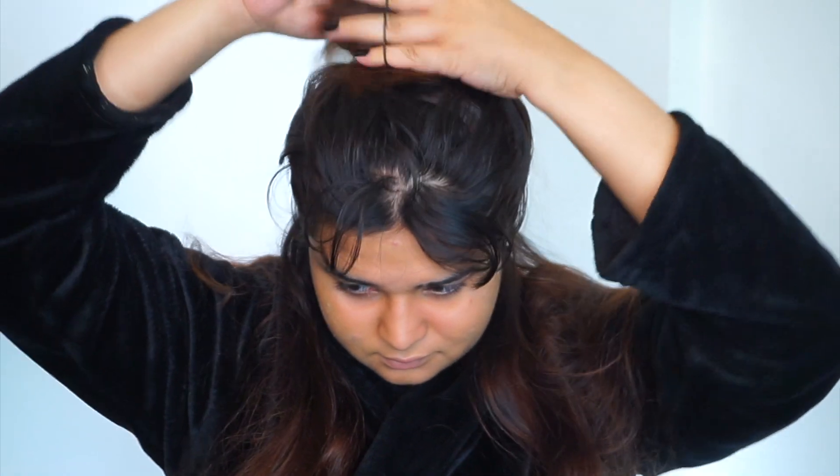Now I'm gonna section my hair like this from the top of my ear all the way till the back and just tie it up. So I have both sides of the bottom half in front and now let's dig into the color.